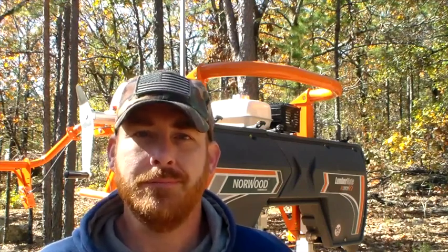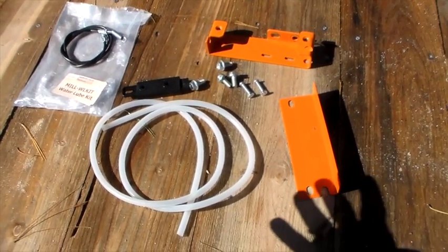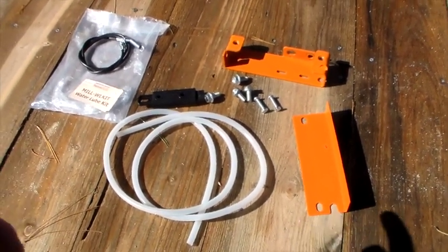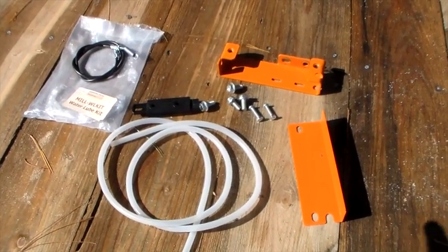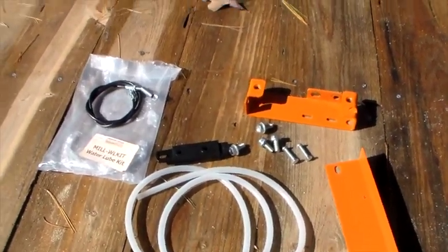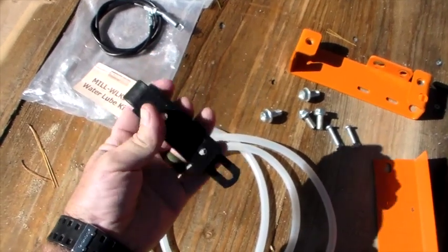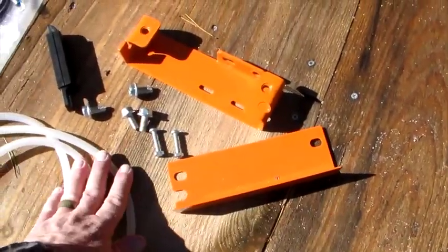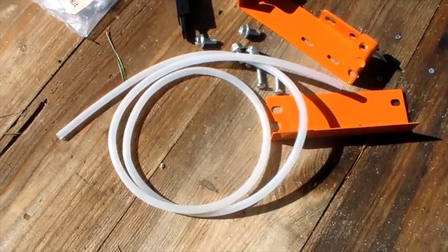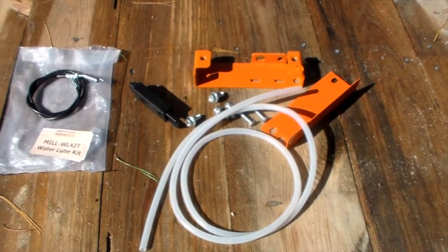I definitely think the price on this item was a little high for what it is, so let's check it out before we install it. This is the auto water lube kit, and this is what you get for $99 — and actually the prices have gone up since I bought this, so I'm assuming it's going to be more than $99. What you get is your throttle cable, your on and off slam latch actuator, two brackets, nuts and bolts, and some more water tubing. So this should be a real quick installation. Let's get to it.